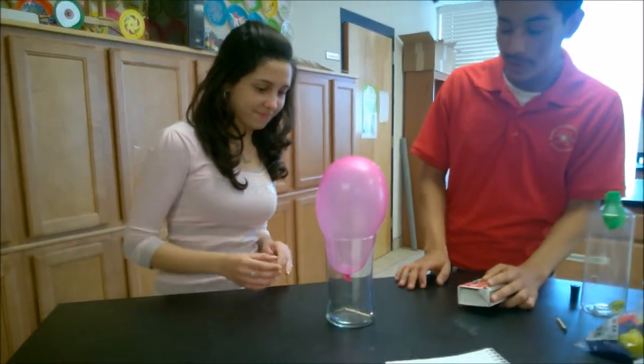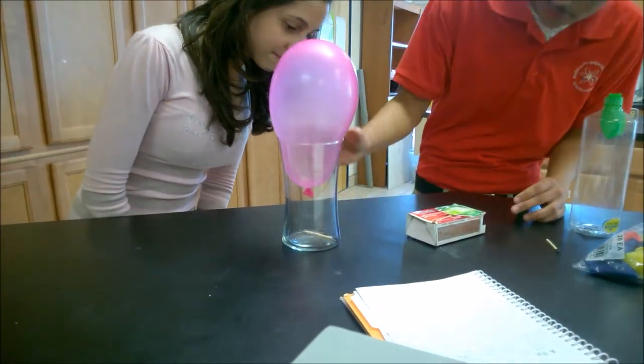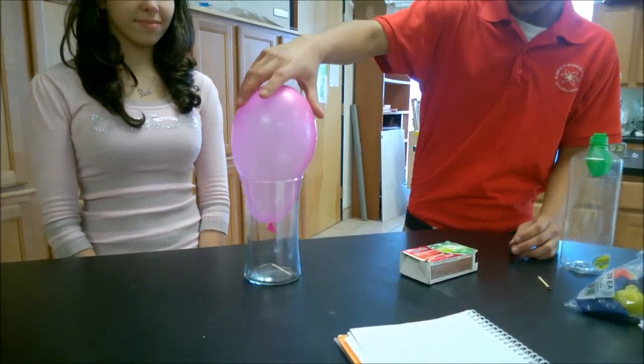As you can see, the fire burns up all the oxygen, which changes the air pressure and sucks in the balloon. You can't really shake it out anymore. That's air pressure.